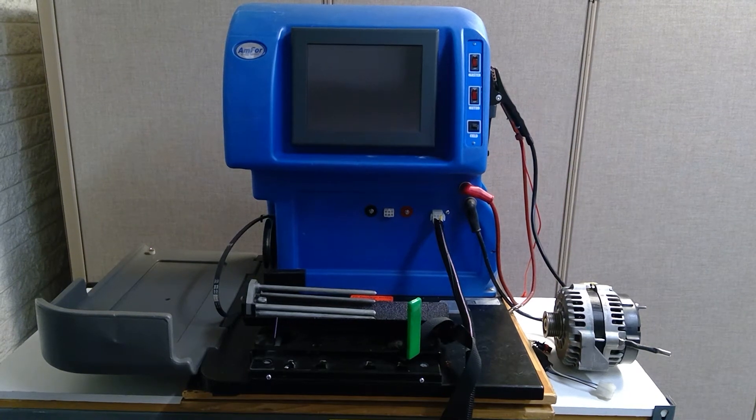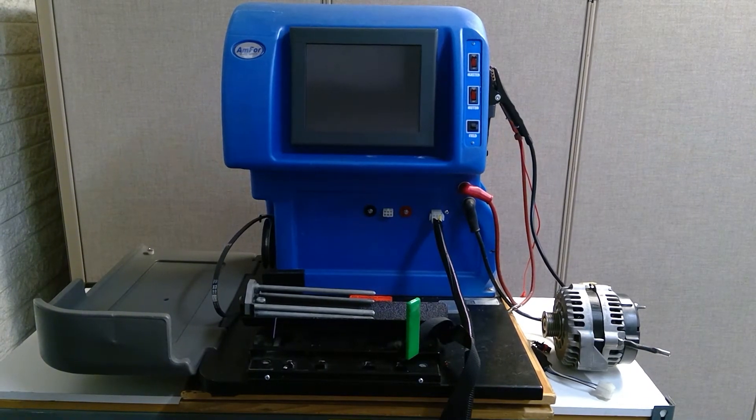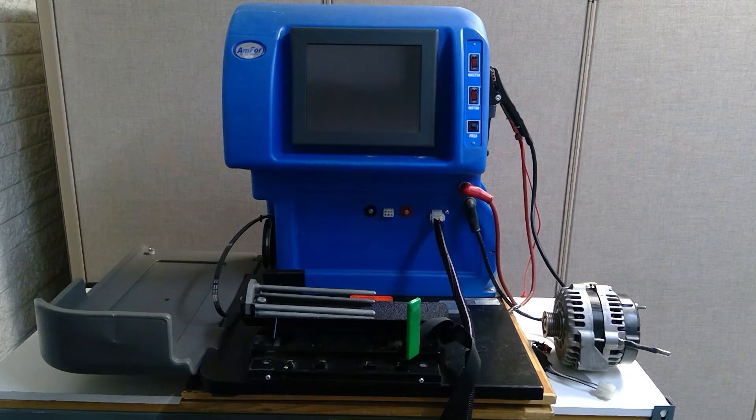This is how we're going to test an alternator on an 897 AM4 alternator bench tester, using a bit older style model. This one does not have a bracketless cradle. We'll post a video later of one using a bracketless cradle.